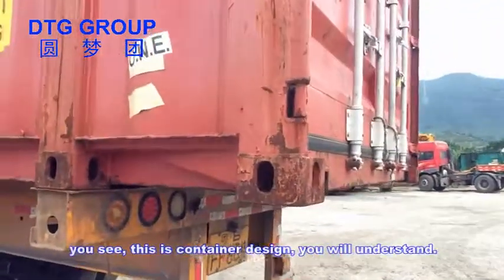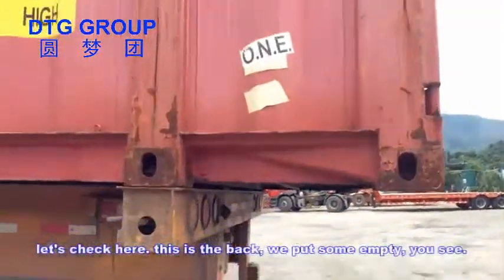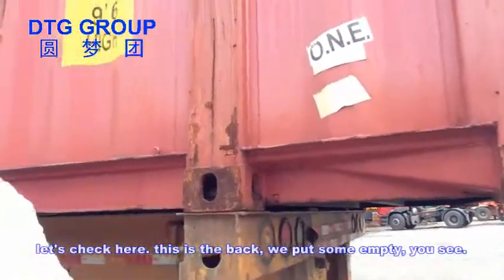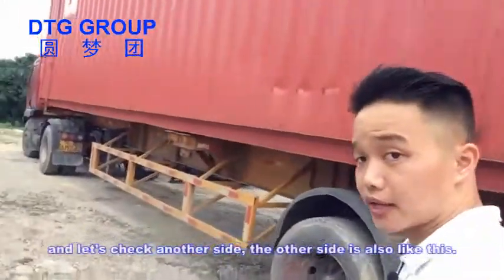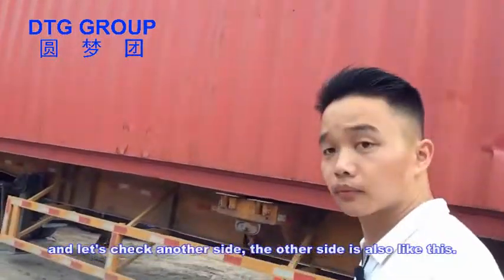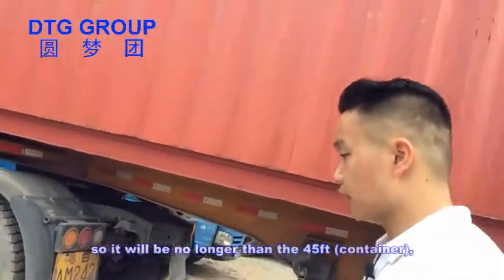You will understand when we check here — we put some empty space at the back. And on the other side, it's also like this, so it will be no longer than 45 feet.